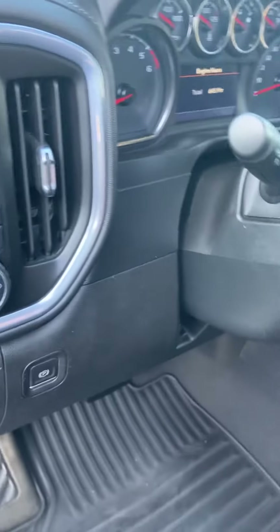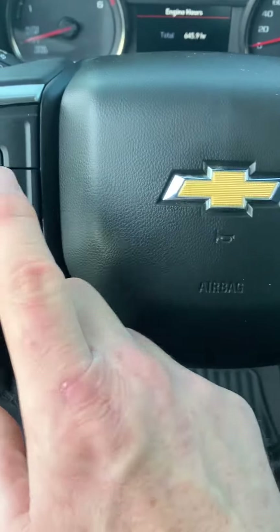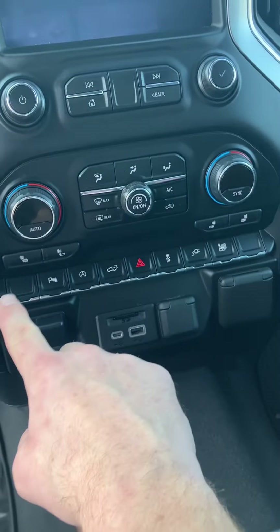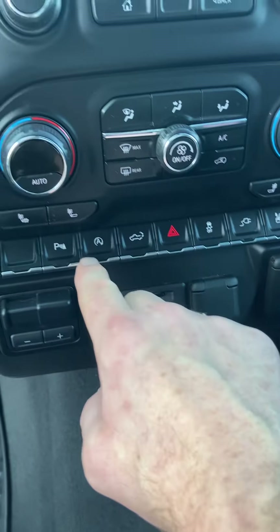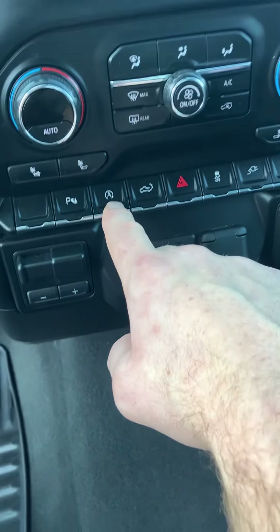Electronic park brake on this one. Sitting in here, it's got a couple of nice features like the heated steering wheel, dual zone climate control, and heated seats. These are all your hard buttons here. This is going to have the auto stop feature on it, which just means it shuts down at the lights for you for fuel economy.